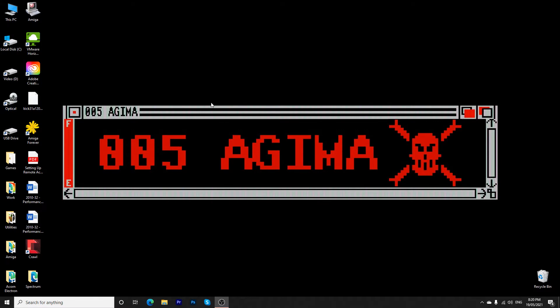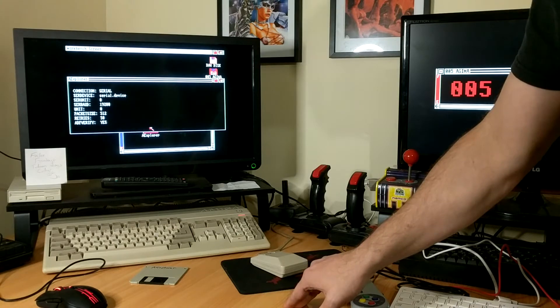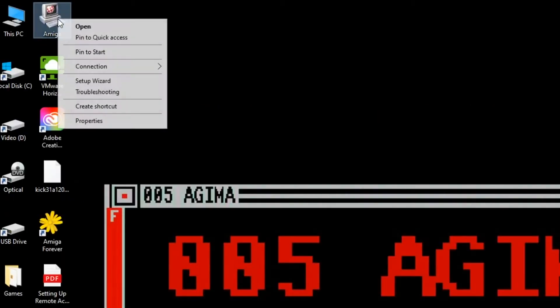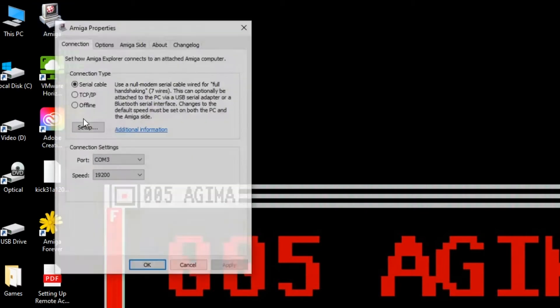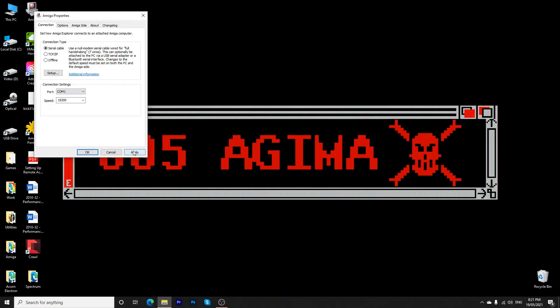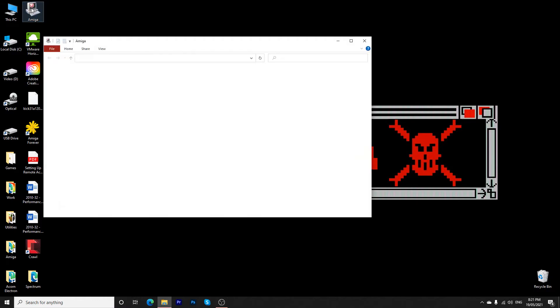I'm back on my PC now, everything's plugged in, the Amiga's on - you might be able to hear the click of the drive. I've got Workbench and Amiga Explorer open on the Amiga. In theory we're plugged into COM1 now, so I need to tell Amiga Explorer that. Going under Connection, it says offline - I'm going to go to Serial. That says COM3, which is what the USB device was acting as - I'm going to change it to COM1, which should be correct.